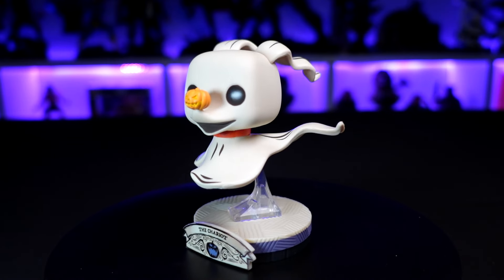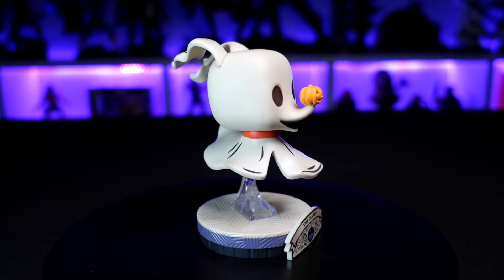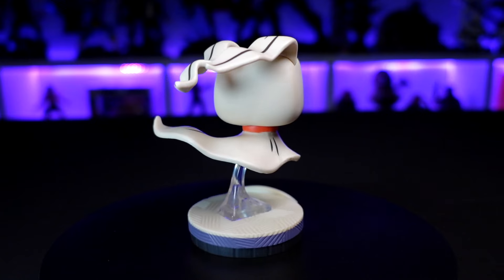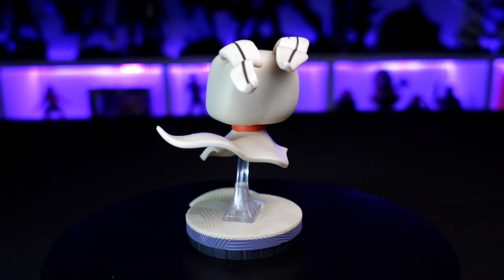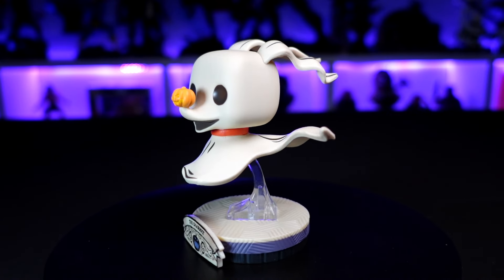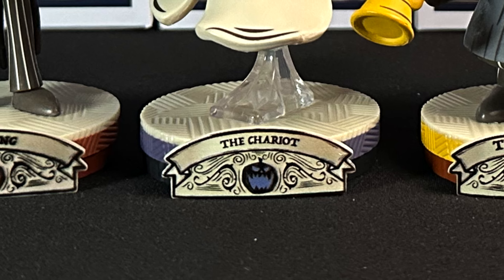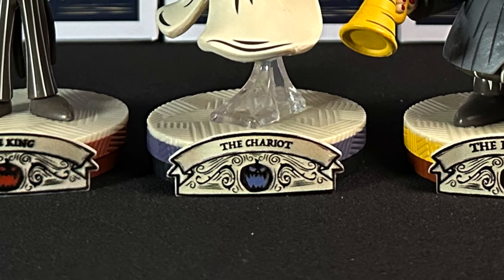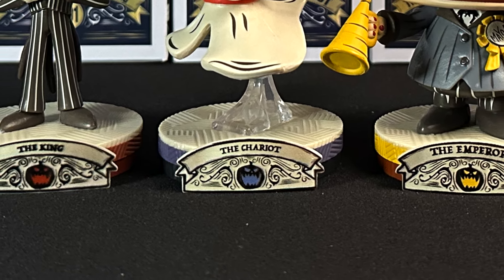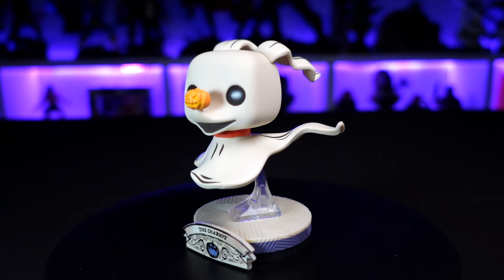Zero looks great in that same cream color with brown accents. The sculpt is nice — love that Jack-o'-lantern nose. The colors are subdued like Jack's. He's got a clear post that holds him up so he's floating, and you can see his ears flapping backwards as well as his tail. He doesn't spin but the head can swivel, which is nice for posing. The plaque says 'The Chariot' and the print is a little crisper than Jack's. His base has purple stripes and purple eyes, while Jack had orange ones.